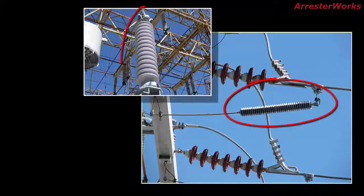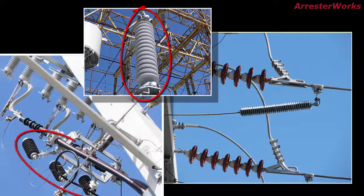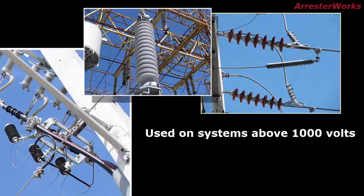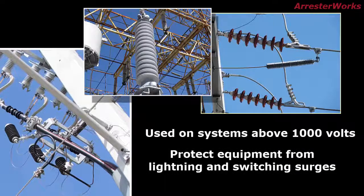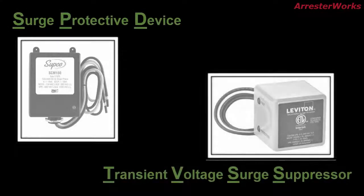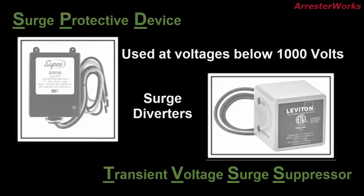According to most definitions, a lightning arrester is a device used on power systems above 1000 volts to protect other equipment insulation from being damaged by lightning and switching surges. The SPD and the TVSS are devices that are similar to lightning arresters in that they are surge diverters, but they are generally used at voltages well below 1000 volts.